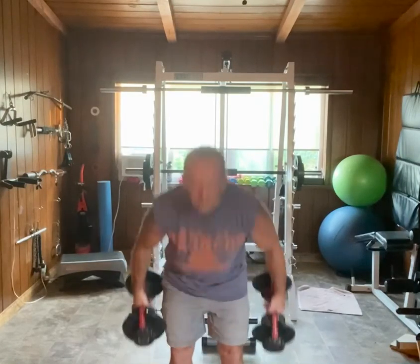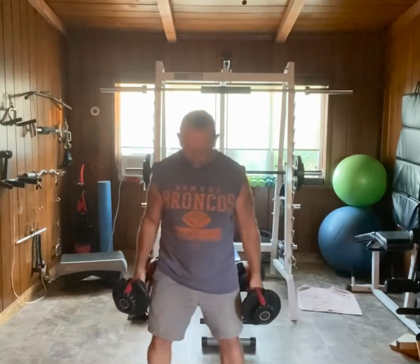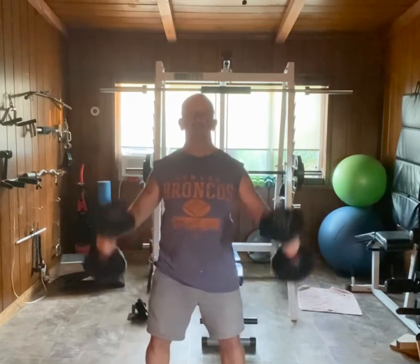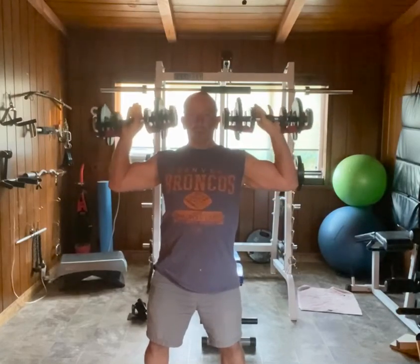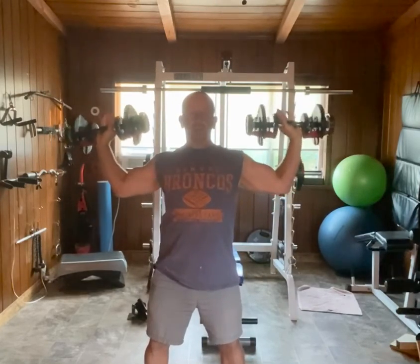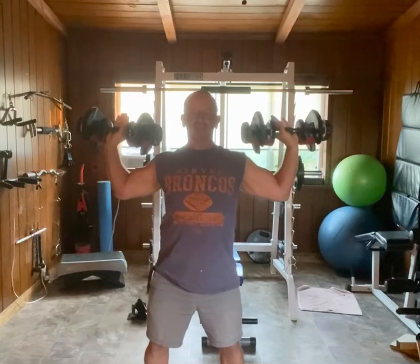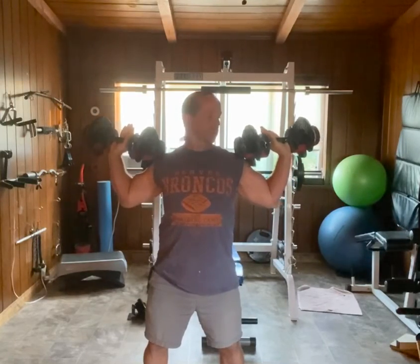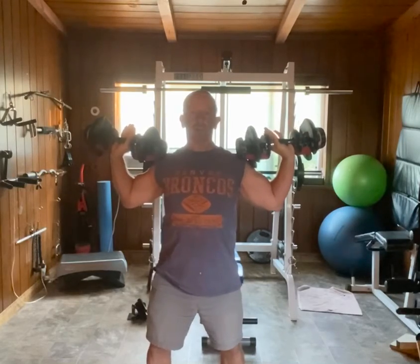I'm going to take a couple of dumbbells and stand with my feet wider than hip width. My weight is going to be on my heels, and I'm going to have a very slight bend in my knees. I'm going to start with the dumbbells outside the line of my shoulders — not in close to my head, not way out. Starting from a position as deep as I'm comfortable going, outside the line of my shoulders, and you'll notice my elbows are flared back.